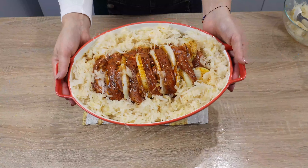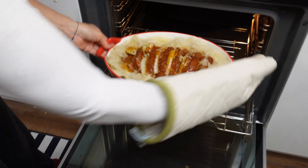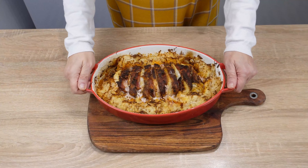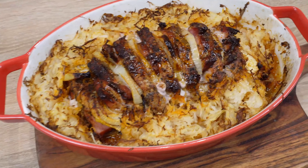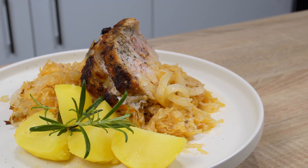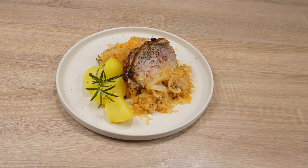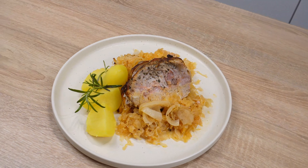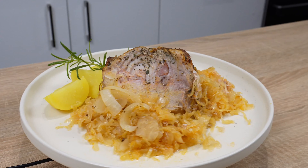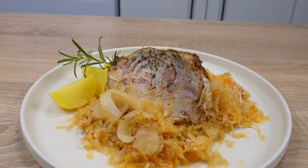Bake for 50 minutes in an oven preheated to 392 degrees Fahrenheit. After this time, your meal for the whole family will be ready. The sauerkraut will be well seasoned. Pork chops are often dry, but this recipe ensures they are always flavorful and juicy. It's a perfect idea for a family dinner or a larger gathering. The meat literally melts in your mouth.